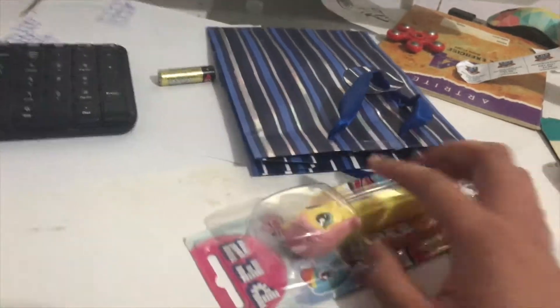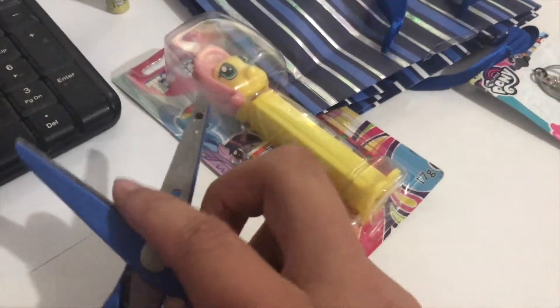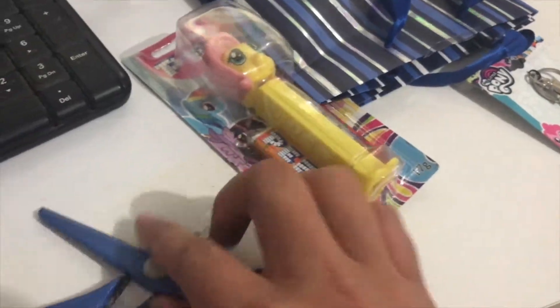Let's unbox this and see what's what. I got my scissors from my pencil case — let's unbox this with the scissors.